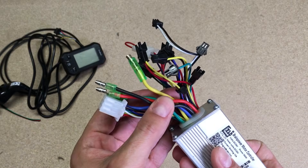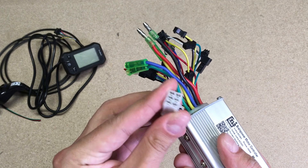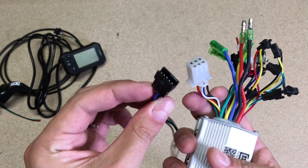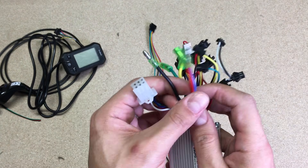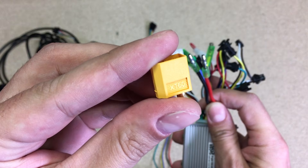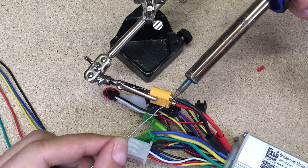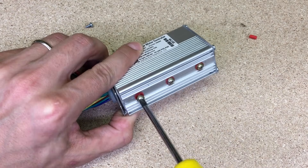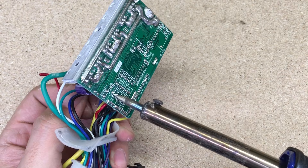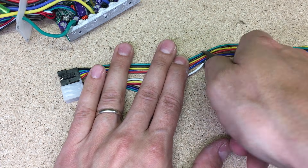To fit the bike controller to my needs, I had to replace two connectors. The hall sensor connector must be replaced with the one from the hoverboard, because the hub motor uses that connector type too. I also needed to replace the two power connectors with one XT60 connector. I cut and soldered the XT60 in place. For the hall sensor connector, I took the speed controller case off, desoldered all wires directly from the board, and soldered the connector cut from the hoverboard.